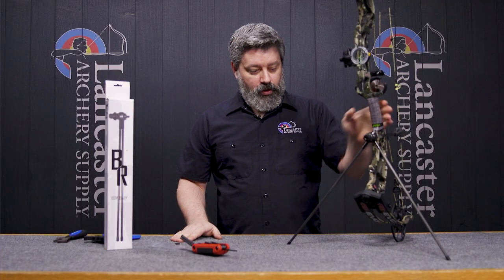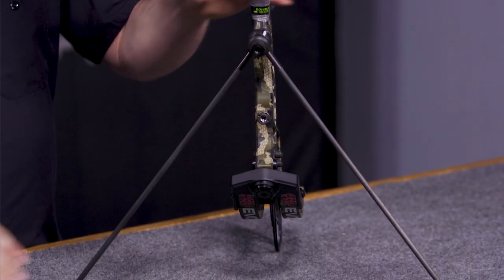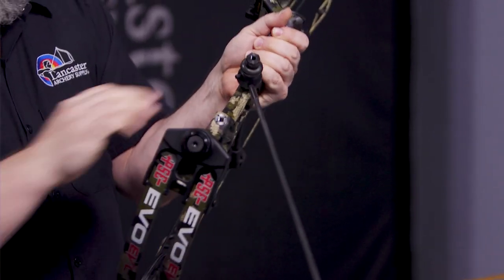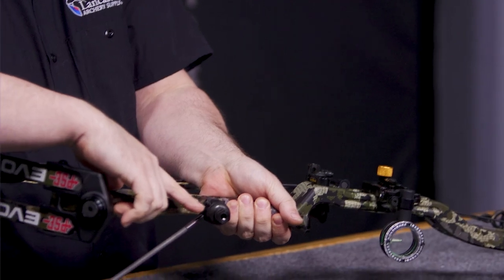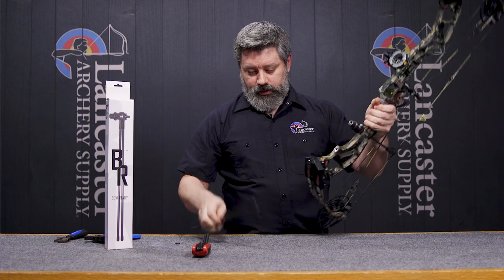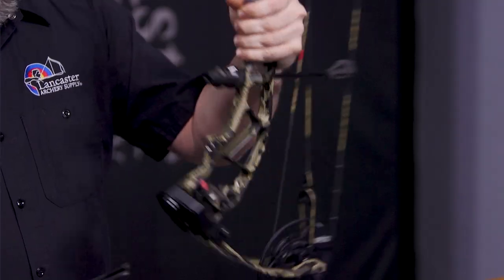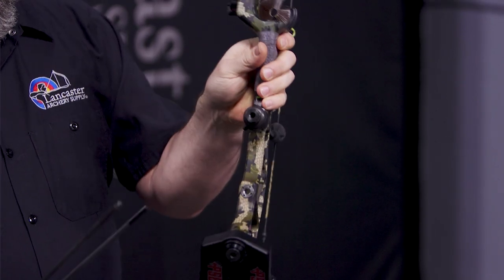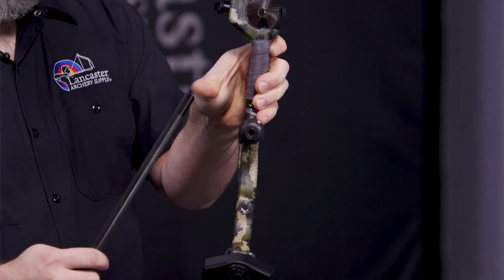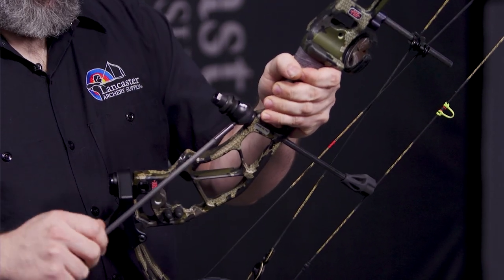Once you've got everything pivoted and situated in place, you can come back and lock in place the ball joint by taking off the front leg and tightening down the set screw. From there you can store the sticks in your pack, in a pocket, whatever you need to do for maneuvering through the woods carrying your bow. When you're going to put everything back together, the two sticks will have one for the back setup and one that goes on to the other stem.